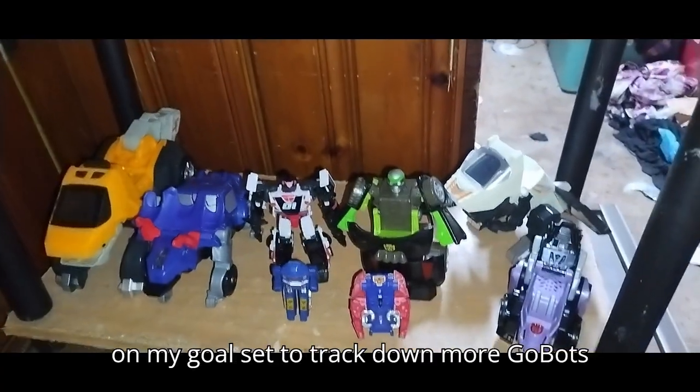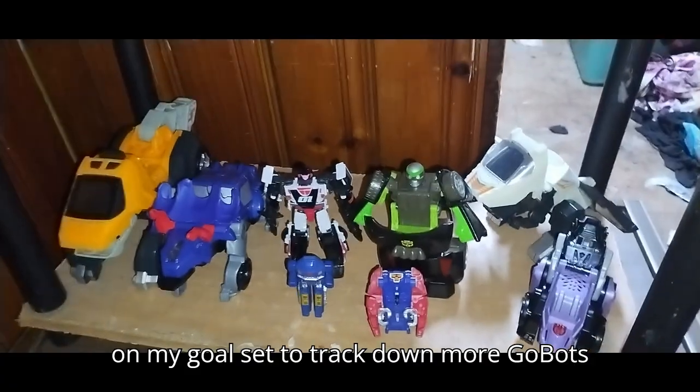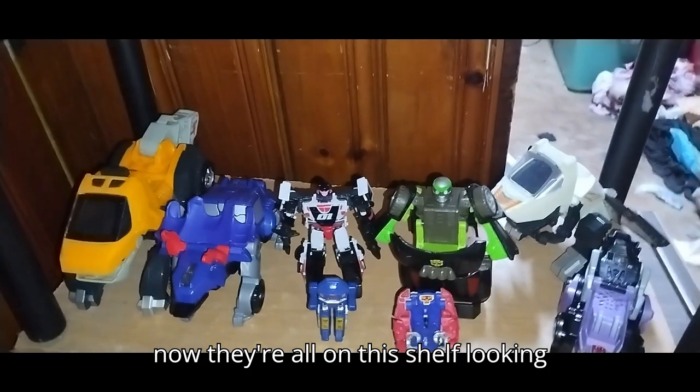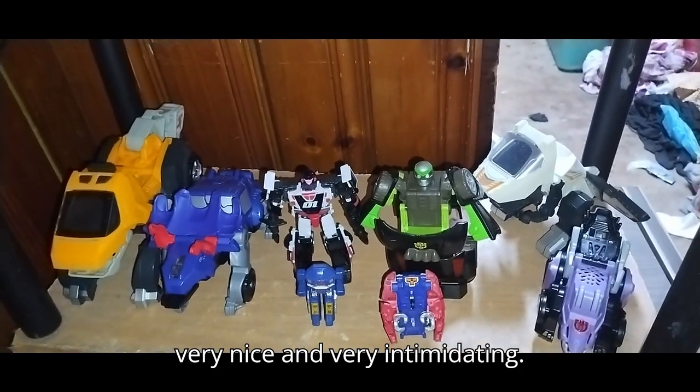I will be making it my goal to track down more GoBots and definitely more VTEC Dinos. But for now, they're all on this shelf looking very nice and very intimidating.